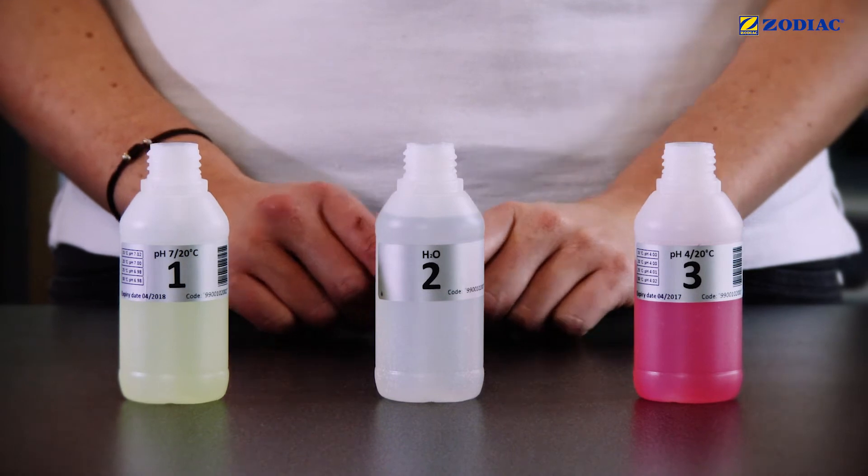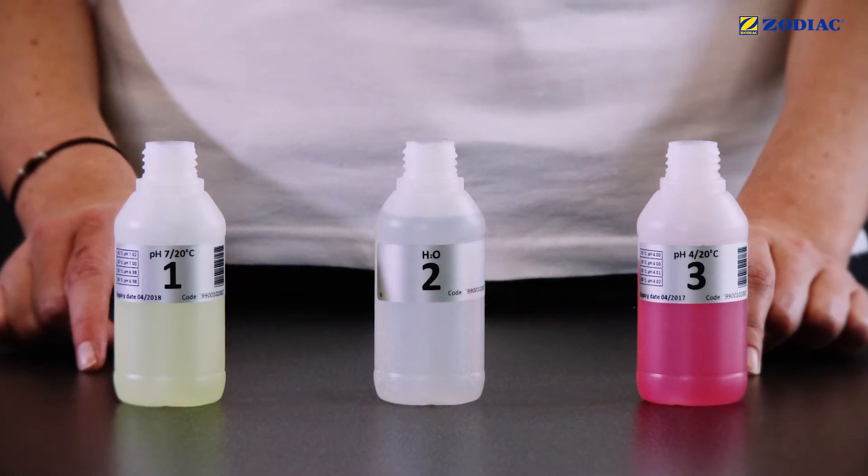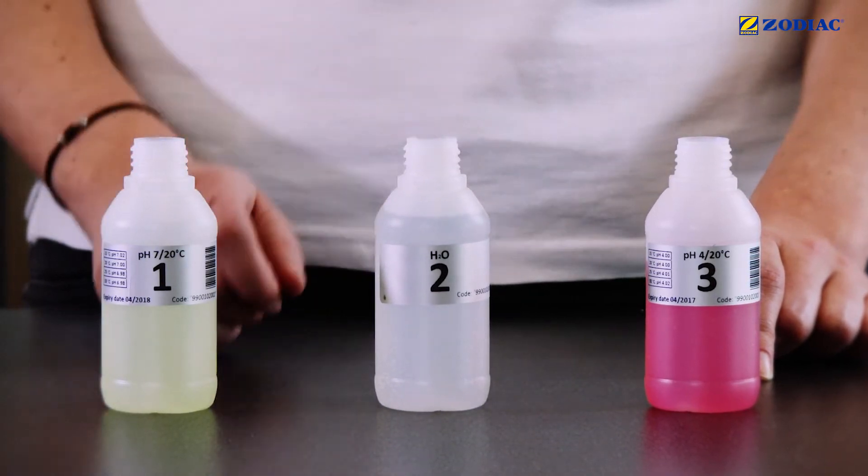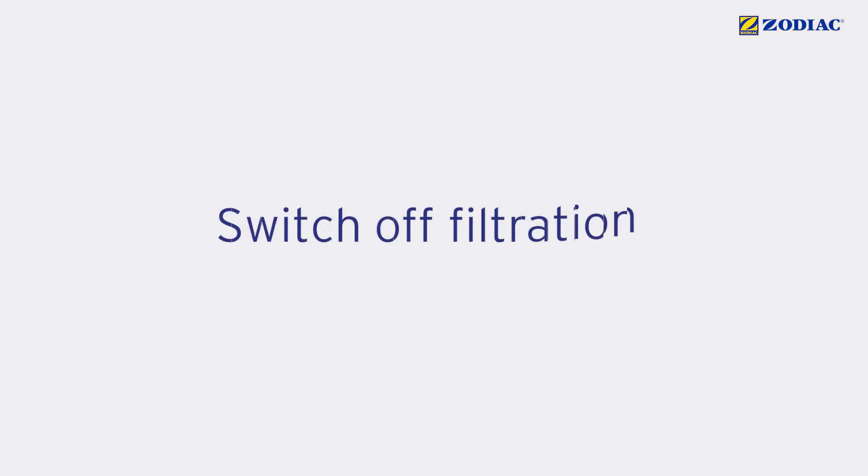To do this, you will need the buffer solution kit provided with the device and the bottle number 2, H2O, filled with tap water. Switch off filtration.